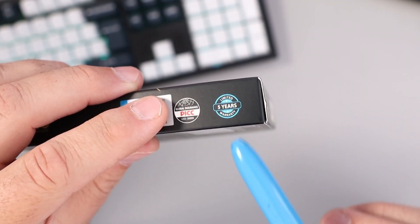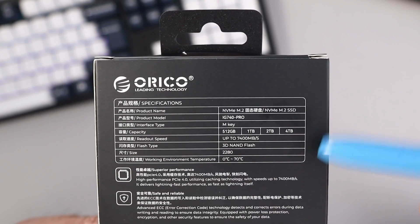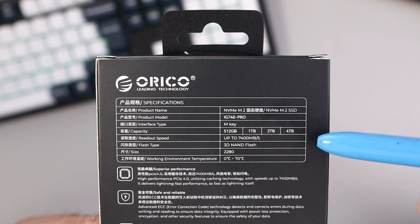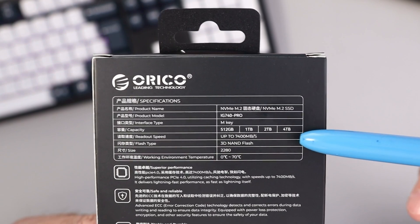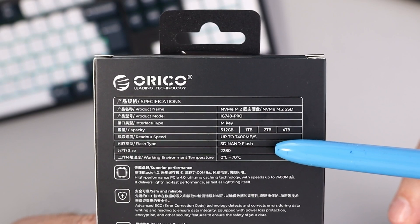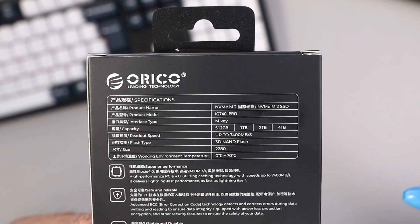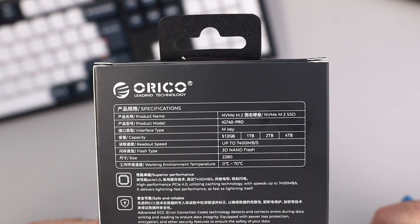It's got a limited 5-year warranty. This is a PCIe 4.0 NVMe drive — you can pause and have a closer look at the specs. It is available in several different sizes: 512GB, 1TB, 2TB, and 4TB. Read speed is 7,400 megabytes per second, 3D NAND flash, and the form factor is 2280 — an 80mm drive. It also has 1,000K IOPS for seamless multitasking and ultra-responsive computing.